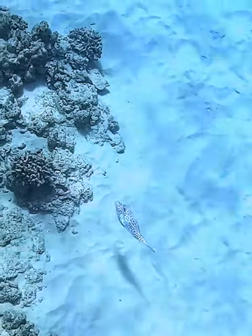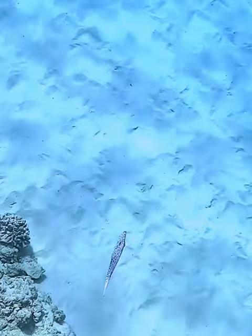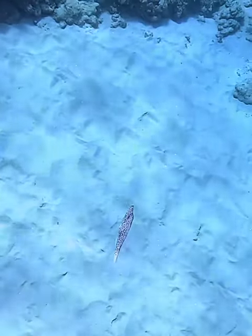Very strange fish, very flat. He's turning sideways so he can keep an eye on me. I interrupted his hunting, so he's hoping that I'll get bored and move on very quickly.